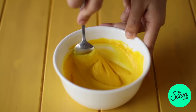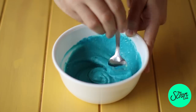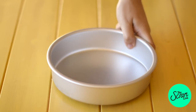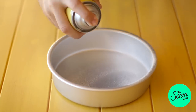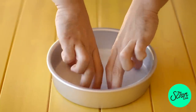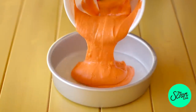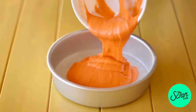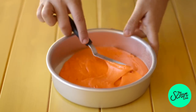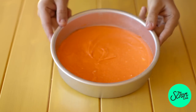I've split the batter evenly into seven bowls and we're going to color each one a color of the rainbow: yellow, pink, purple, blue, red, and orange. I've got an 8-inch cake tin — I actually have three of them, but you can do this with one, it will just take a little longer. Spray each tin with oil really well, line the bottom with baking paper, smooth it out with a spoon or spatula, and bake for about 20 minutes at 160 degrees Celsius.